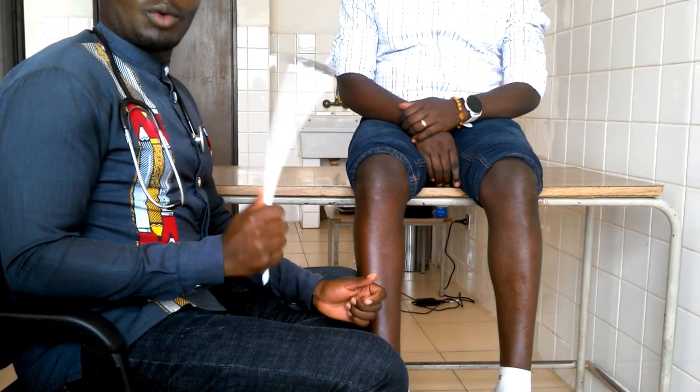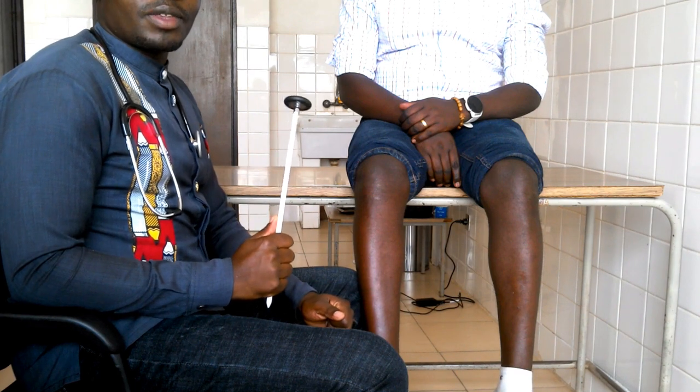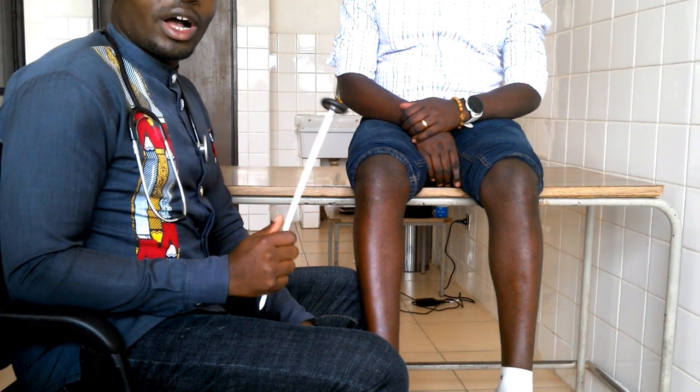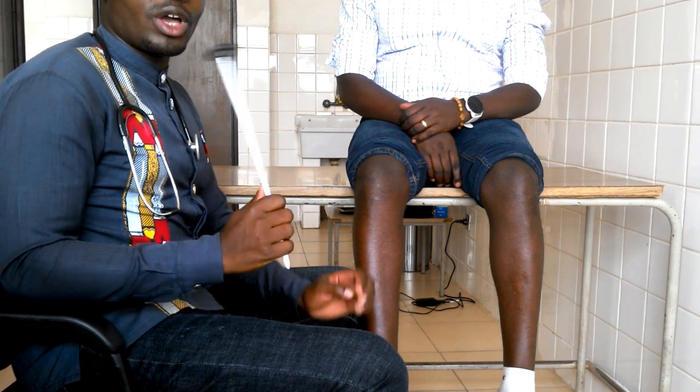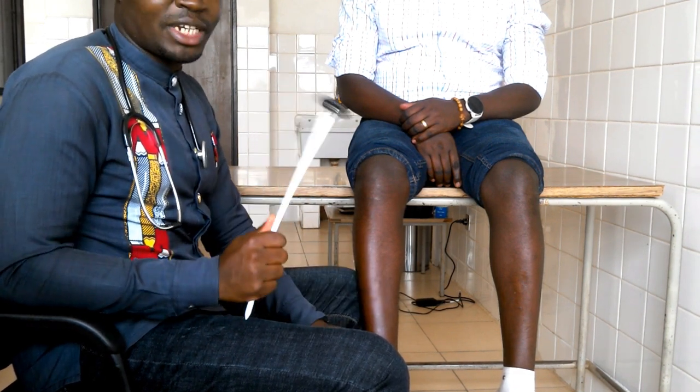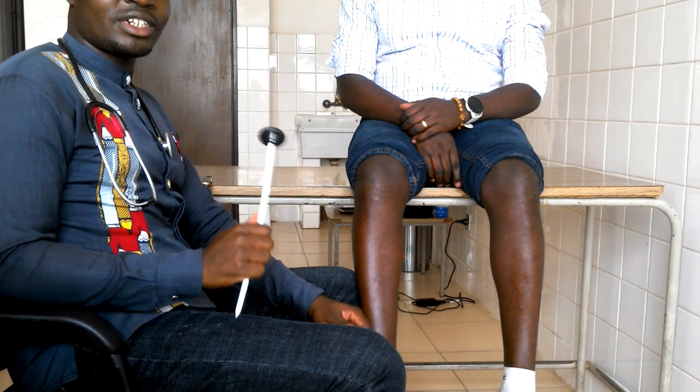Ladies and gentlemen, I'm going to show you how to check deep tendon reflexes. In the last tutorial, I taught you what deep tendon reflexes are. Today, we are going to do a hands-on experiment. So please keep watching this video from the beginning up to the end. I'm very sure that we are going to learn a lot.